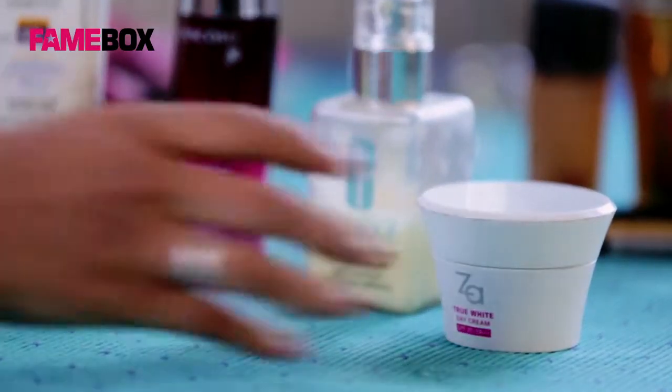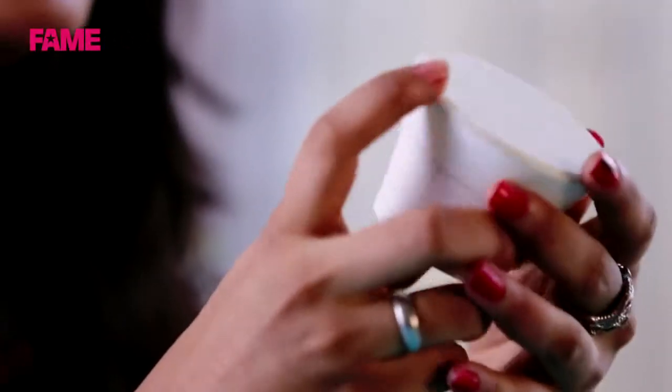The first cream I'm going to talk about is this Zartru White Day Whitening Cream. I'm not a big fan of this cream, largely because it's a whitening cream. I think you have to learn to embrace your skin tone, the skin tone that you're blessed with. You don't really need any fair and lovely products to go all white. However, Zartru White Cream is good for those who are looking for an alternative — a moisturizer and sunscreen combination.